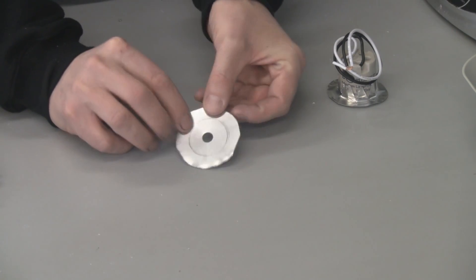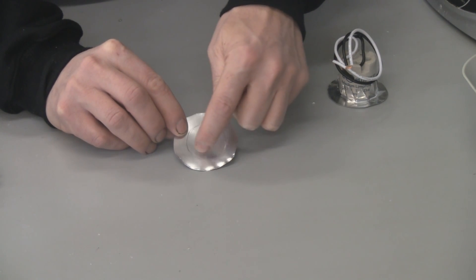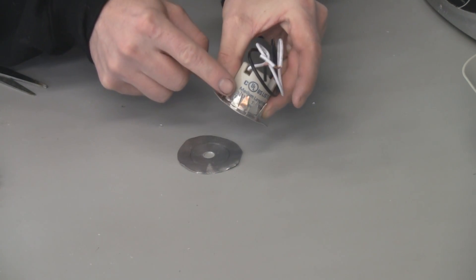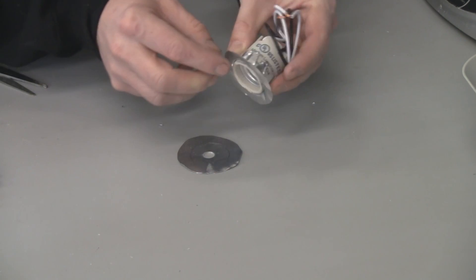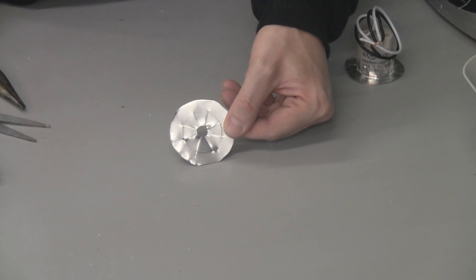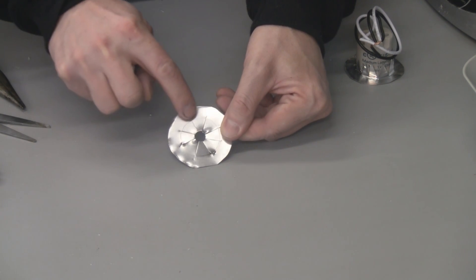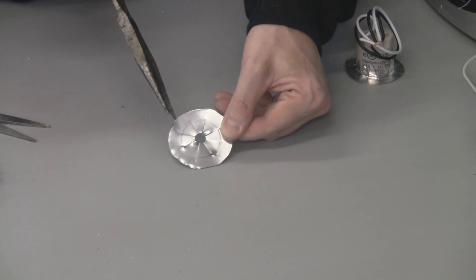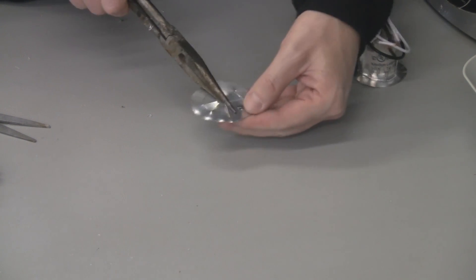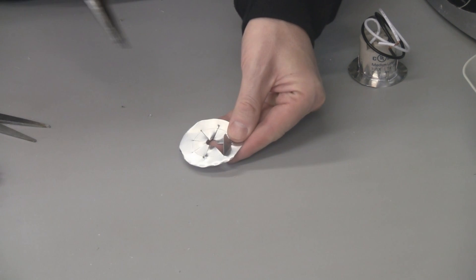Now that we have our hole drilled, we're going to cut toward the outside of the circle like a pizza — you can see how I've done it here — and that way we can bend them later on and they'll grip on to the socket. As you can see, I have the slices cut into the aluminum going to the outer edge of the circle, and I'm just going to take some pliers and bend each one out like that.